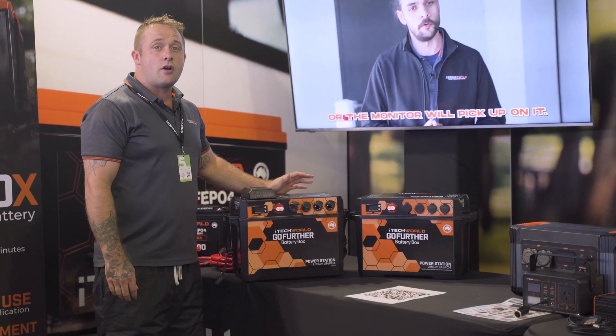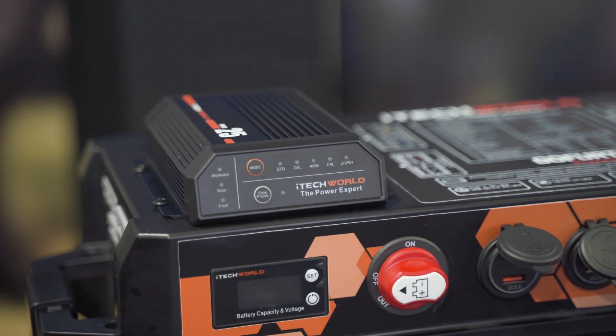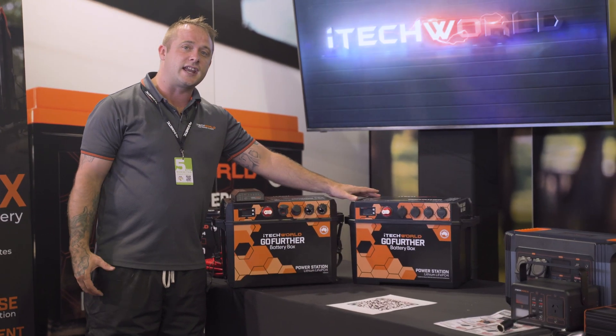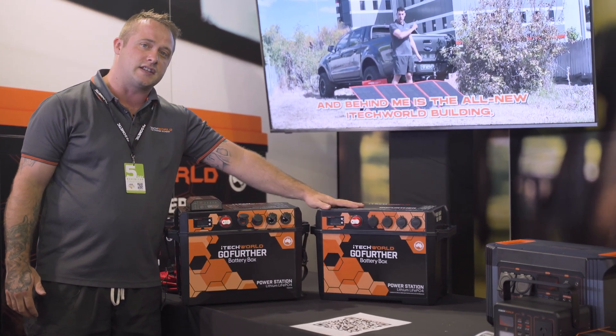We have two variations of the Go Further battery box. We have the one with the DC-DC charger, and if you're looking for something more simple, just to take in and out and charge at home, you can go for the Go Further battery box without the DC-DC charger.